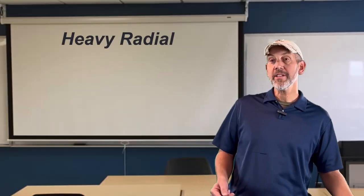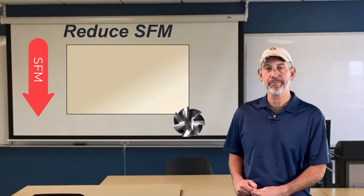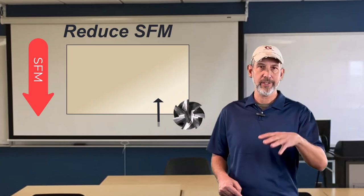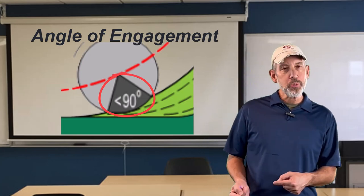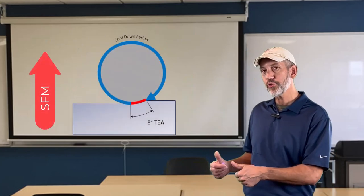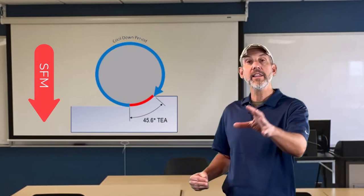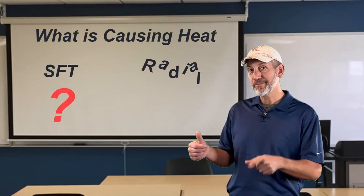Heavy radial — what does that mean? What we're going to do is reduce our surface foot and increase the radial step over. In an HEM or high efficiency toolpath — dynamic mill, adaptive clearing, volume mill — they all do the same thing: they control the angle of engagement. This allows us to take a heavier radial than you'd think in order to get the chips out; the software is controlling that for us. Instead of jacking up the surface foot with a light radial, we want to bring our surface foot down, bring our radial over, let the toolpath control it, and see which is generating the most heat — is it the surface foot or the radial?